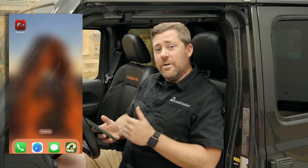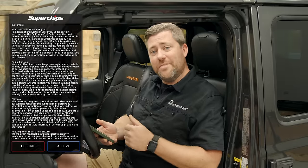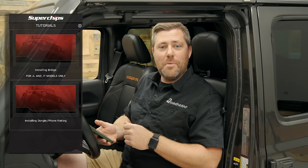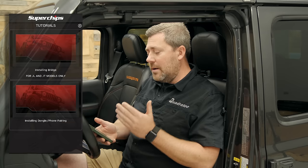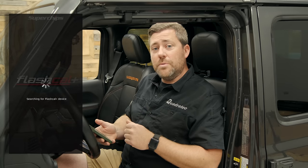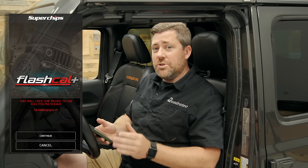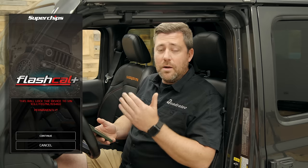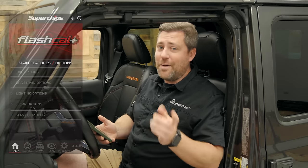With the app downloaded and installed, the first time you open it up you'll see two installation videos to aid you in installing the two modules. The first time you start your vehicle and pair the module with the app, it will sync with your vehicle's computer, storing your VIN number into the Flashcal Plus module. That means the module is now locked to your vehicle and cannot be moved to a different vehicle. You will need a separate module for any other vehicles you want to calibrate. However, you can use one app on your smartphone to program each of those different Flashcal modules.